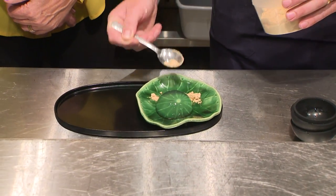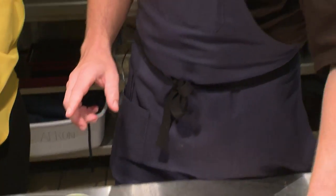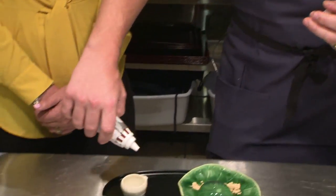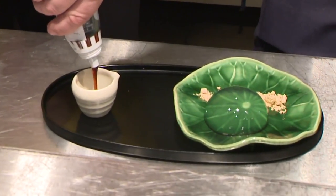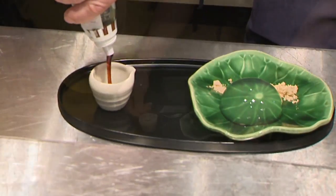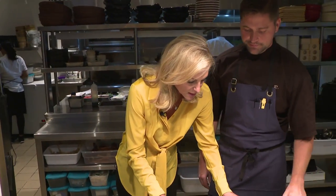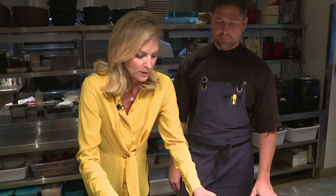We're gonna add this very Japanese sauce — the mixture is kind of like chocolate, honey, and maple syrup. And that's it, that's your raindrop cake. It's been in the refrigerator to harden the jelly.